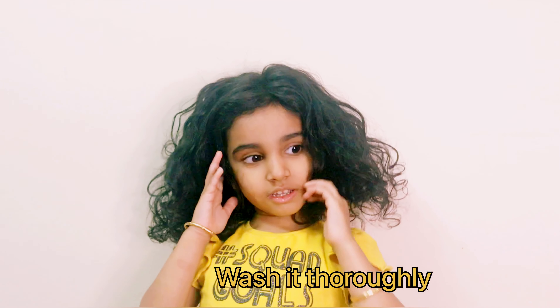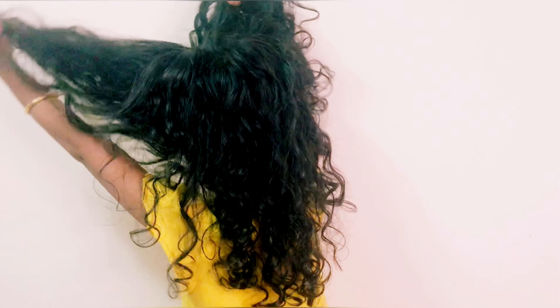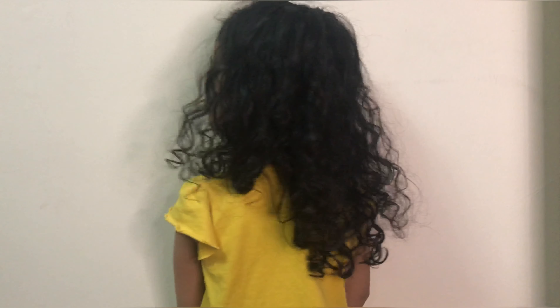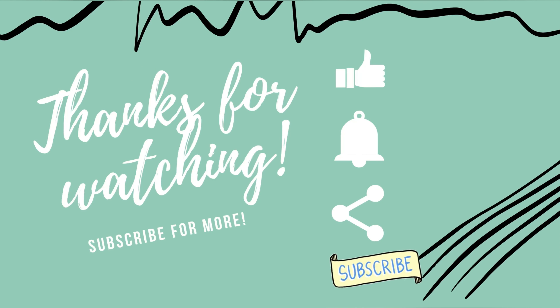Fermented rice water is really good for hair — it promotes hair growth. After washing, just air dry and you can see the result: really soft hair. It's good for any hair type, mainly for frizzy hair, so we use this once a week.